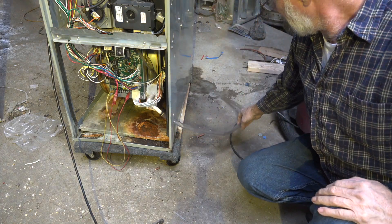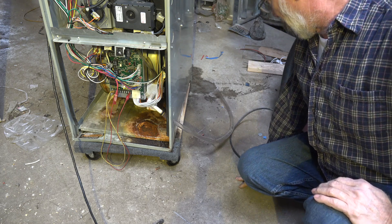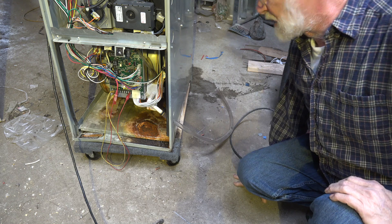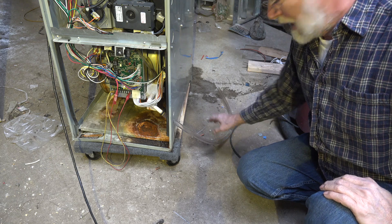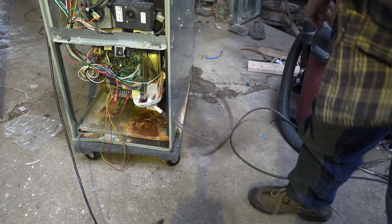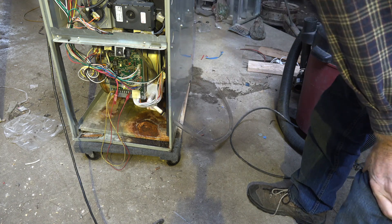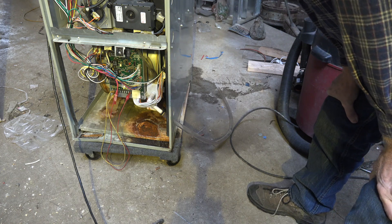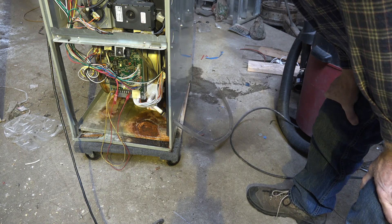Here's the condensate tube coming out of the furnace. This could be going into a condensate pump, or it could just be going to a floor drain depending on the application. To clean this, I'm just going to pull a vacuum on this line — not a deep vacuum, because it doesn't take very much. All you're trying to do is get to this trap and pull out anything that's in there. There could be algae globs, dirt, and all sorts of stuff, but it will come out pretty much with a vacuum.